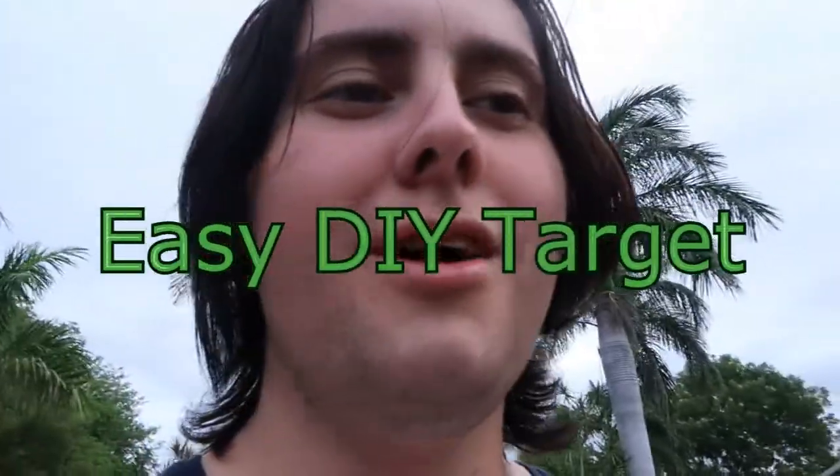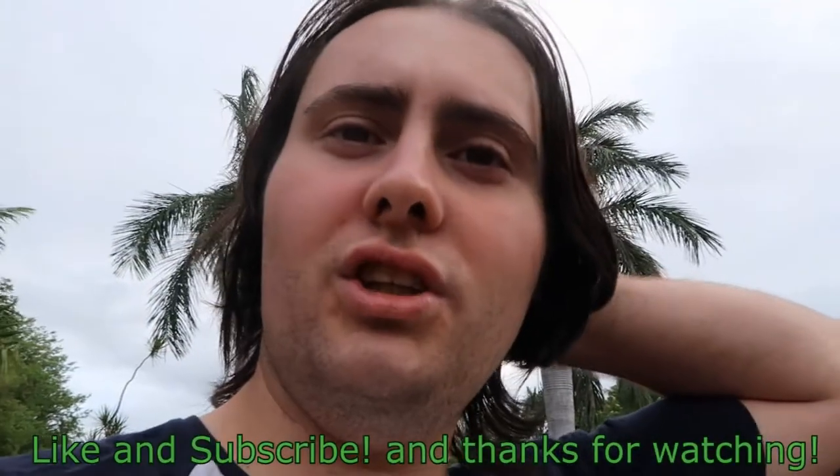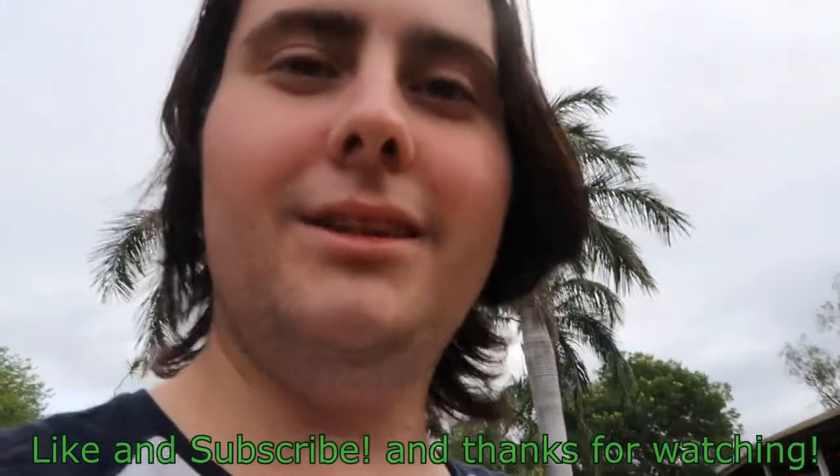Hope you enjoyed this video of the DIY target — easy to make. I hope you enjoyed. Please leave a like, subscribe. Thanks for watching, bye.